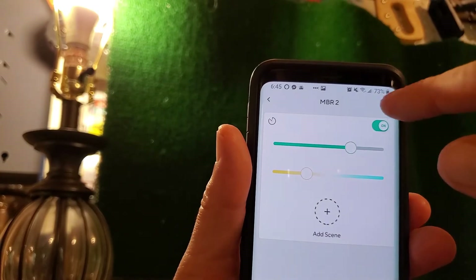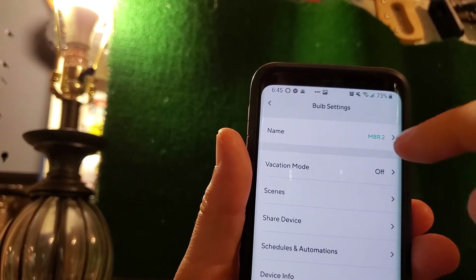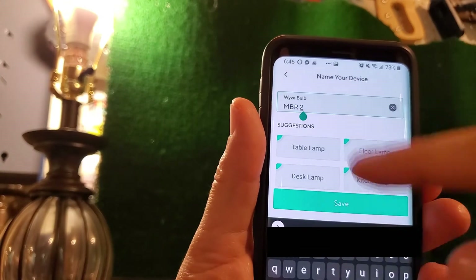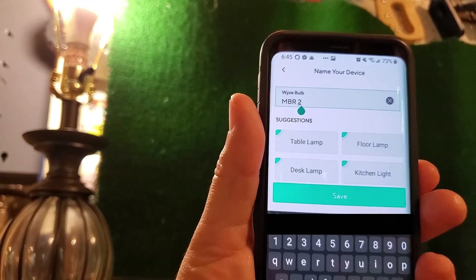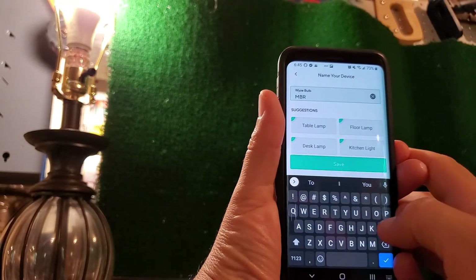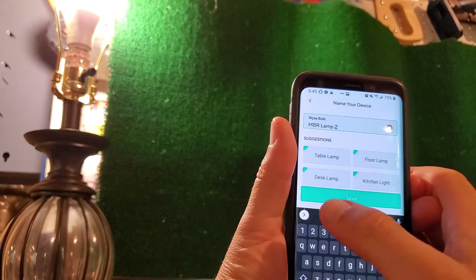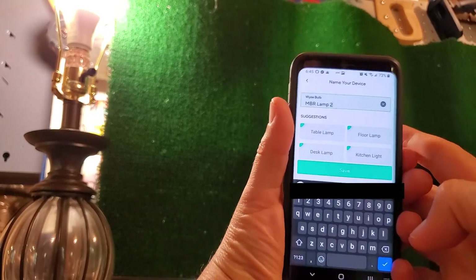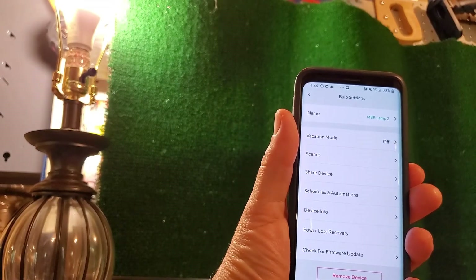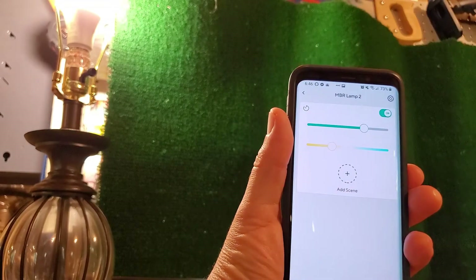You can also rename the bulb by clicking the settings icon. We called it MBR2, but you can change it using the quick keys or your keyboard, then hit save. Pretty neat. Now it's all set up.